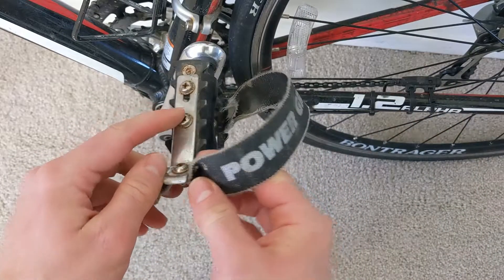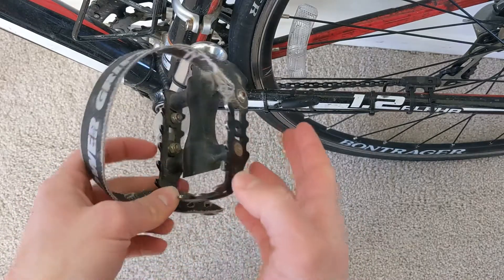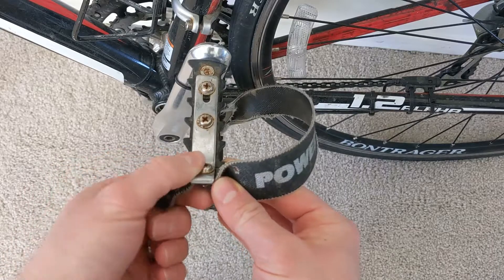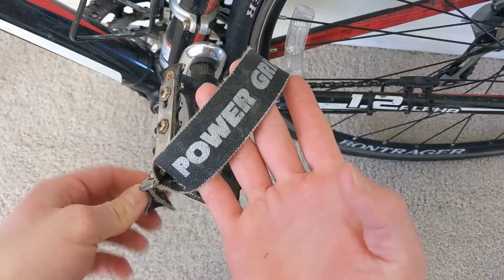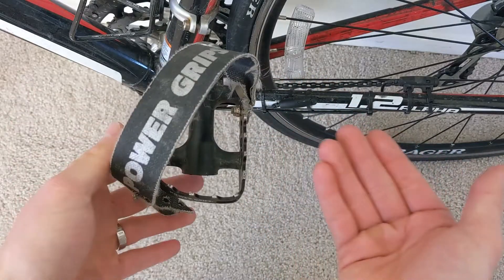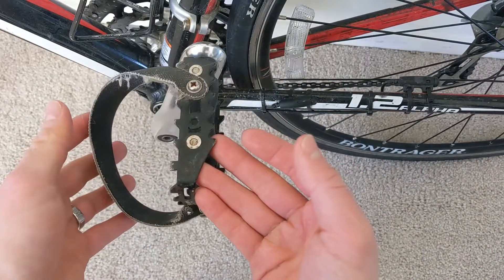The Power Grips are adjustable — you can tighten and loosen that screw and adjust the actual length to your foot. It can be added onto a standard size pedal, which is super nice and gives you that flexibility.